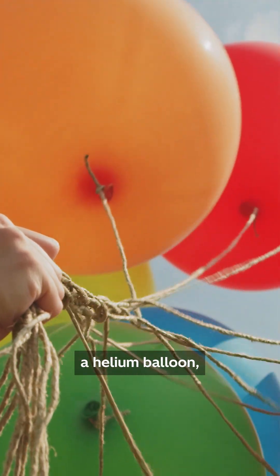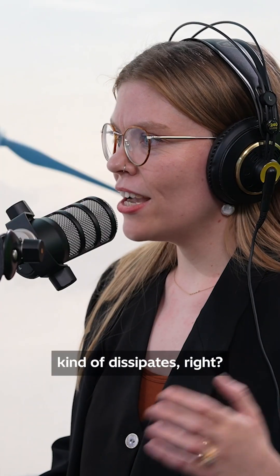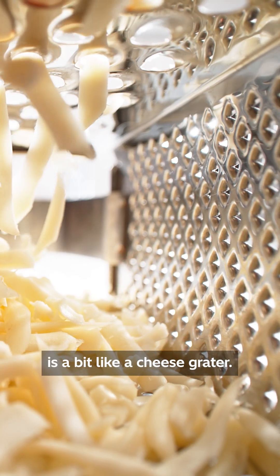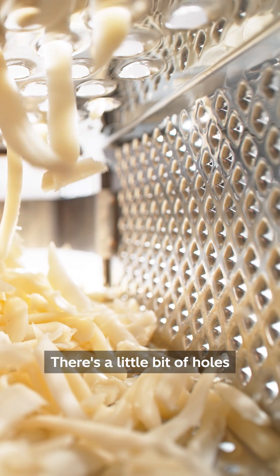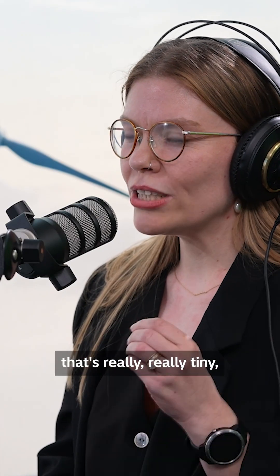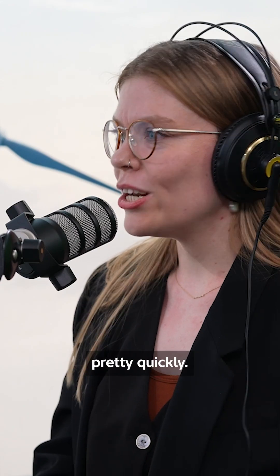But actually, if you think about a helium balloon — after a few days, that helium kind of dissipates, right? And that's because most materials you can look at are a bit like a cheese grater. There are little holes in between everything. And when you have something like helium gas that's really, really tiny, it can move through those holes in the cheese grater pretty quickly.